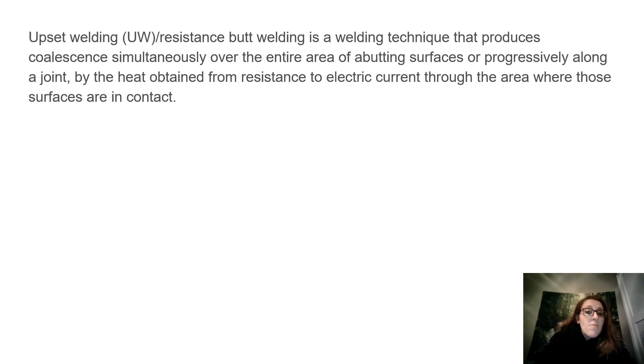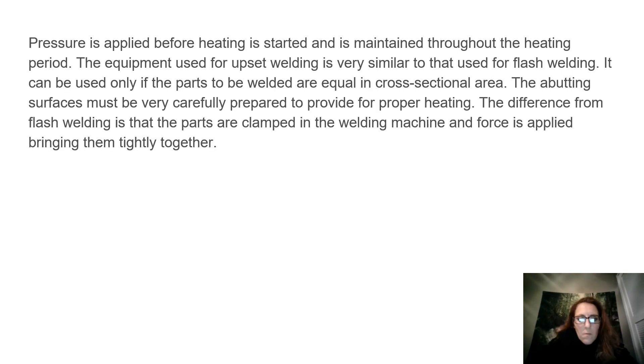Upset welding, or resistance butt welding, is a welding technique that produces coalescence simultaneously over the entire area of abutting surfaces, or progressively along a joint, by the heat obtained from resistance to electric current through the area where those surfaces are in contact. Pressure is applied before heating is started and is maintained throughout the heating period.